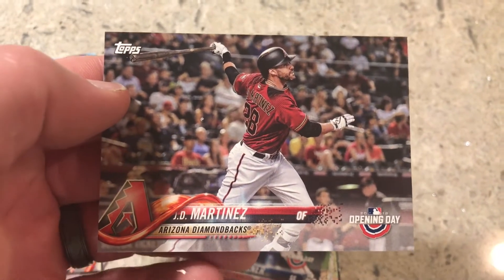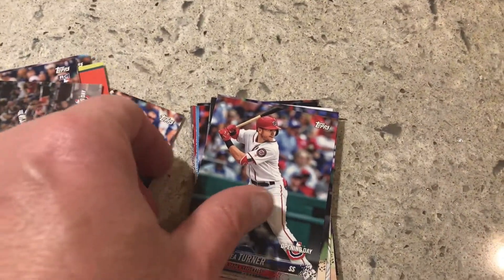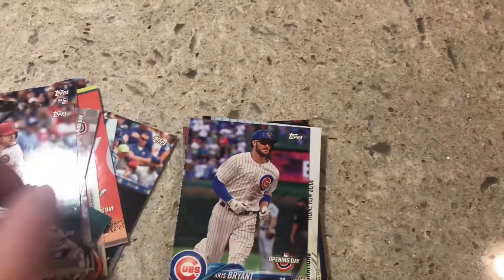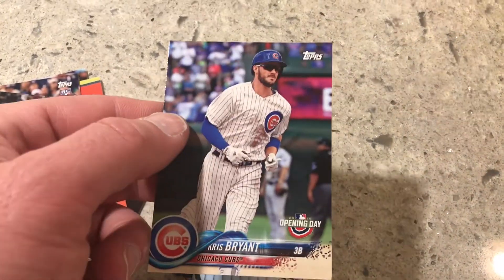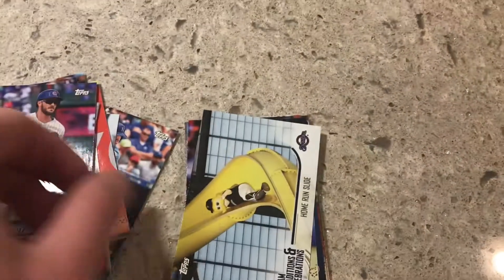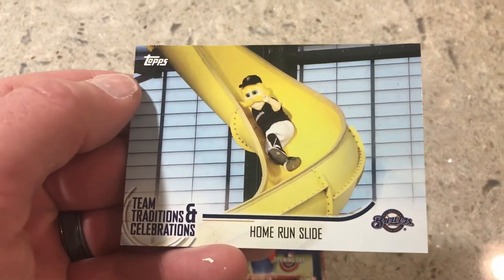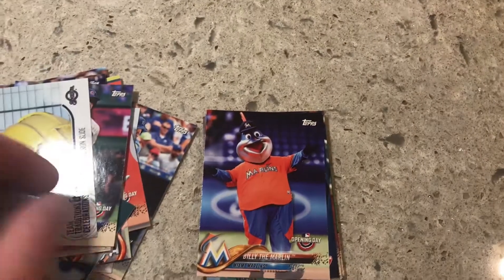JD Martinez — if you got his rookie cards, my advice is to hold on to them because this guy is going to probably put up some stellar numbers if he doesn't get hurt this year. He's going to be in Boston's short porch — I mentioned that in my other video. Chris Bryant, another one of those home run cards. I don't know if it's a mascot card — no, that's actually a previous team card. There's the mascot card.